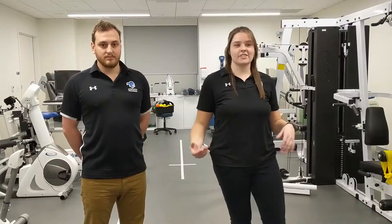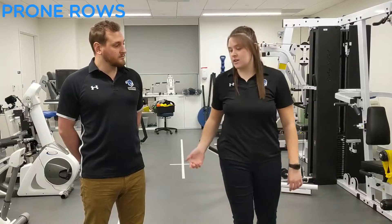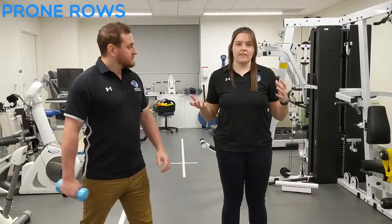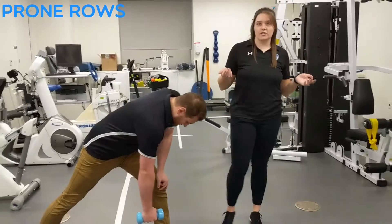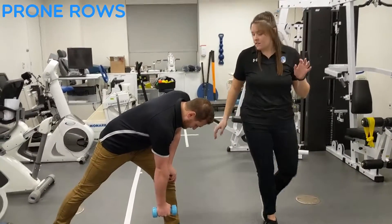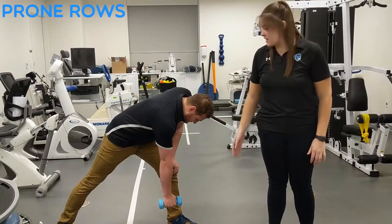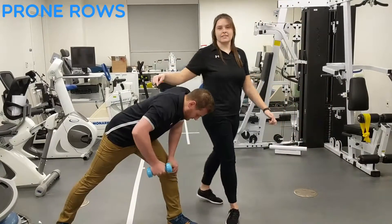The next exercise is an isotonic open kinetic chain. For this one, I'm going to have Mike do some rows. Since we don't have a bench or table available, he's going to go down on his knee — but if you do have a bench or table, you can definitely use that. I'm going to instruct him to start with his arms straight out, then flex his elbow and retract his scapula.